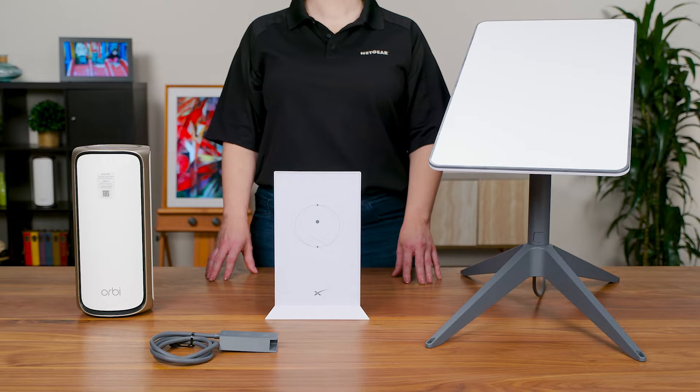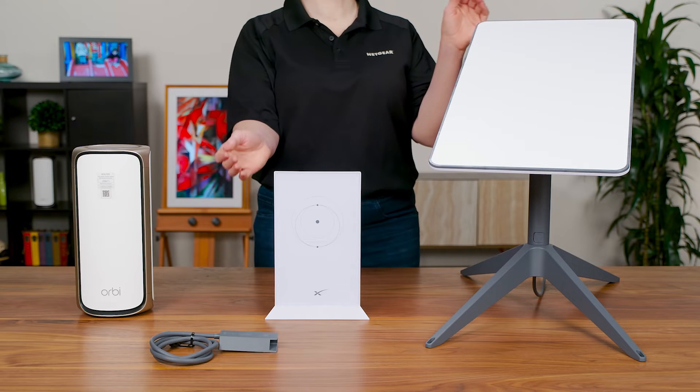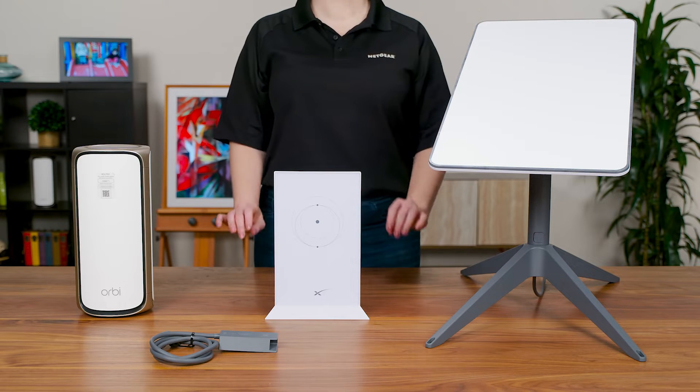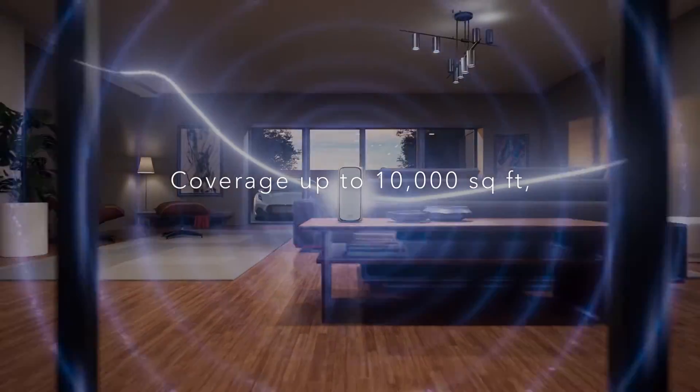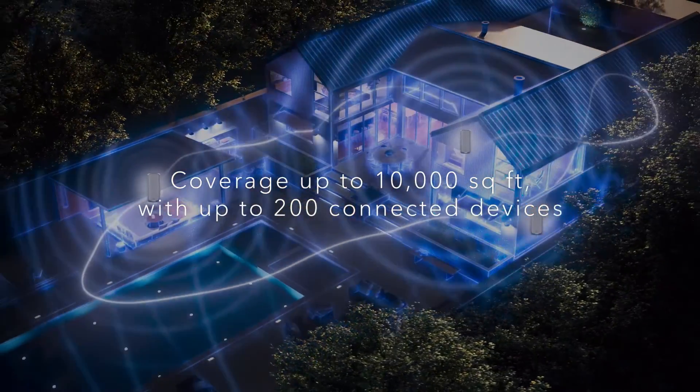Thanks for joining us today. We're going to show you how to set up your Orbi 970 Series Quad Band Mesh Wi-Fi 7 System with your Starlink Satellite Wi-Fi Kit. The Orbi Wi-Fi 7 can help expand your Wi-Fi coverage and improve connectivity throughout your home.